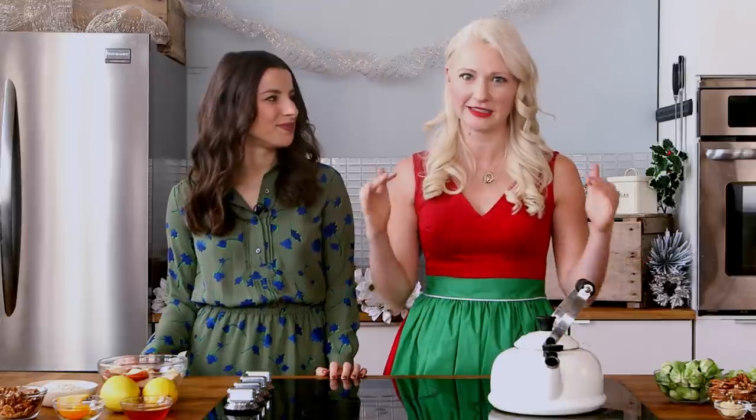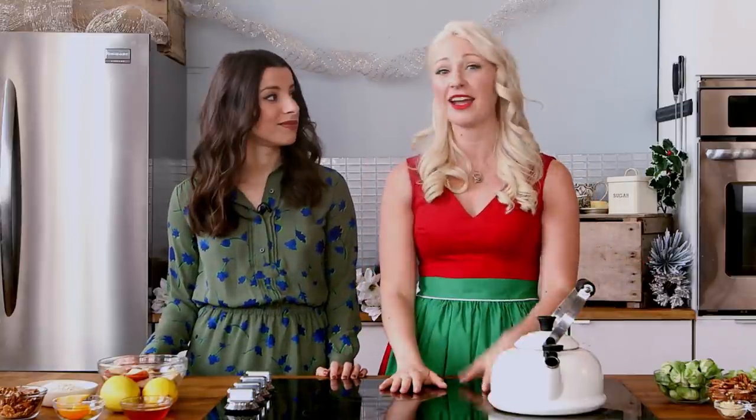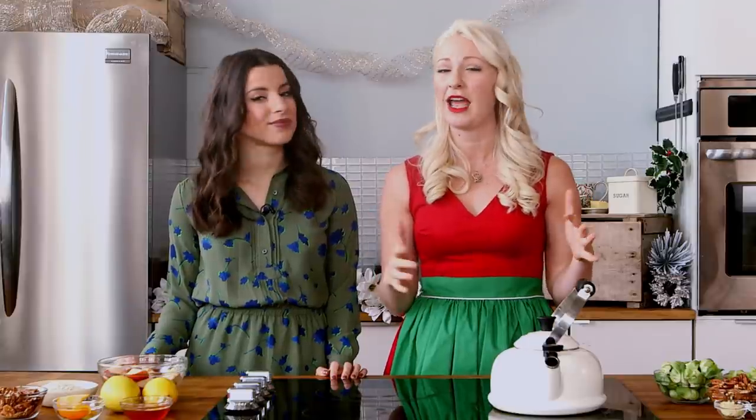Hey guys, I'm Abby Sharp. Welcome to Abby's Kitchen, and I'm here with my friend Nikki from Health Net Nutrition. Hi guys! So the holidays are officially here — it's happening, folks. And I know a lot of us have tons of family traditions when it comes to food at the holidays. A lot of them are super heavy, super rich, leave you with a total carb coma. It's delicious, but I think we can lighten some of those family favorites up. And that's what we're going to be doing today.